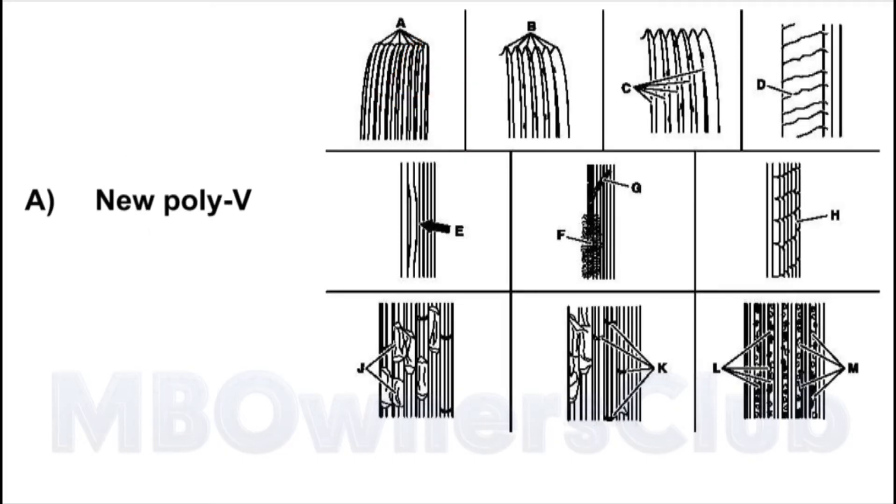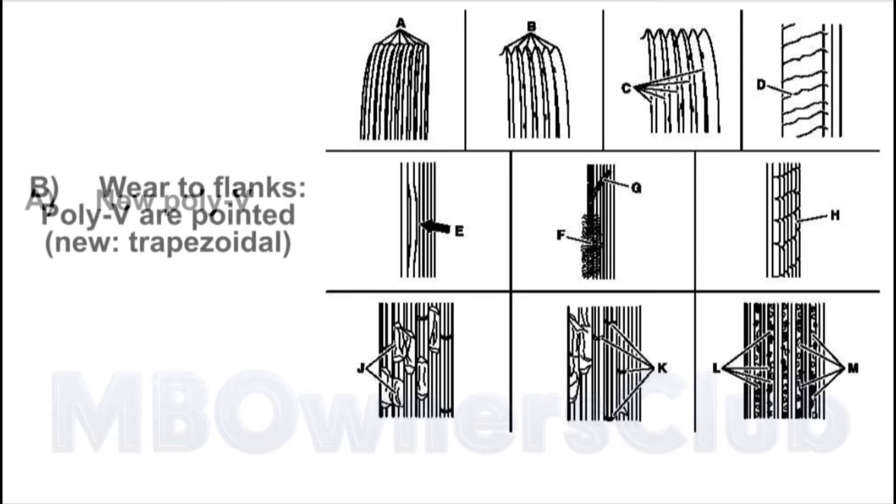A. New Poly V. B. Where the flanks of the Poly V are pointed. Nu.